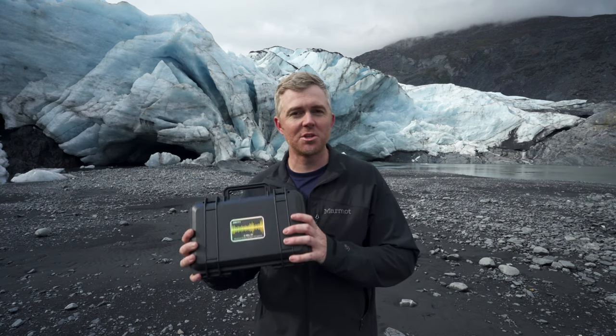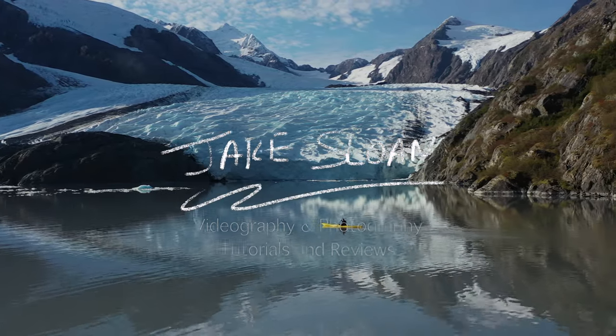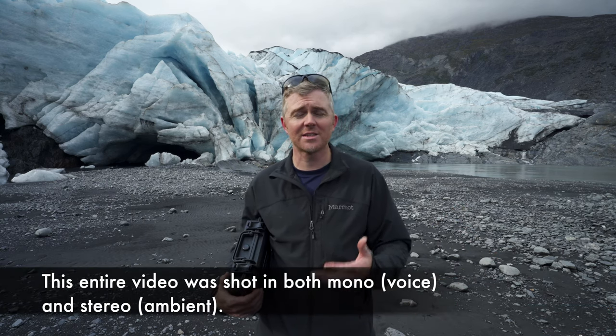Hey, my name is Jake Sloan and today we're going to talk about the Deity S-Mic 2S. Welcome back to the channel. My name is Jake Sloan and I make content here on YouTube all about helping solo creators like myself who are out there creating videos largely by themselves. I do gear reviews and tips and tutorials about how to make that process easier.